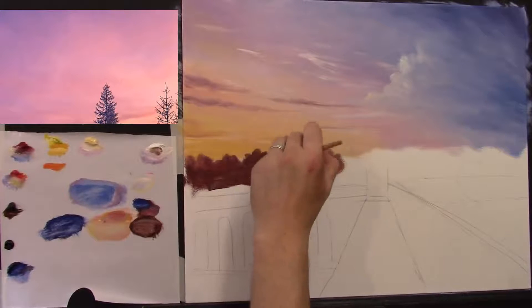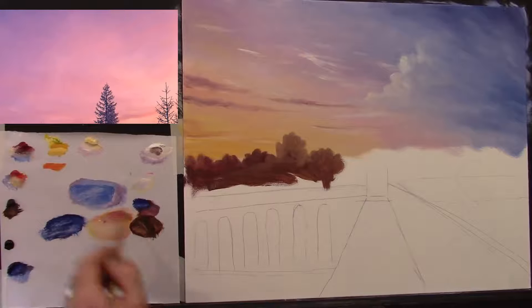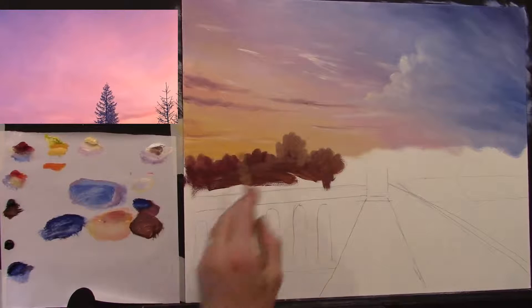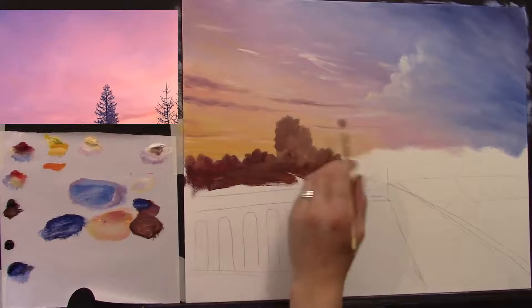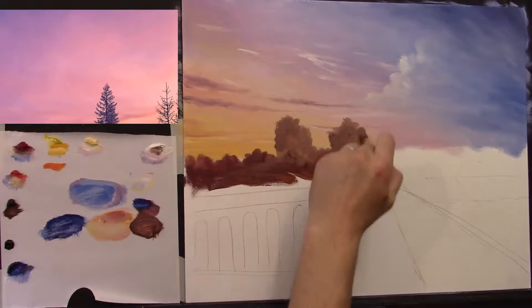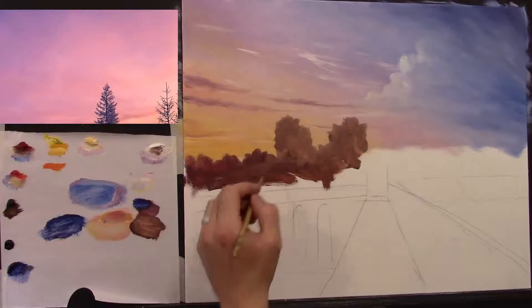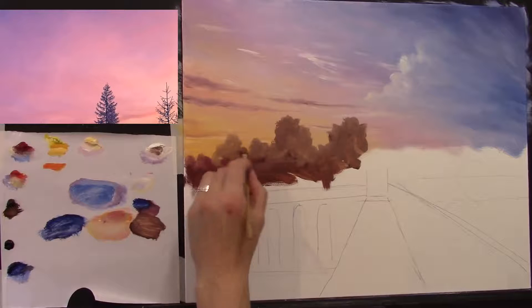Let's take some more brown, a touch of crimson, and a touch of white — a nice pasty thick colour that's quite pale. I'm going to add some blues and pinks into this in a minute. Just getting a rough form on some of these trees. You don't have to copy the picture exactly.